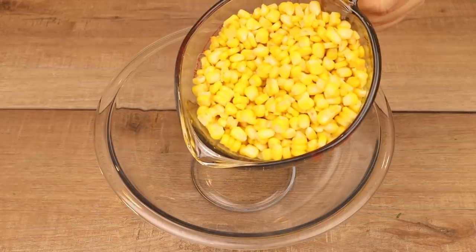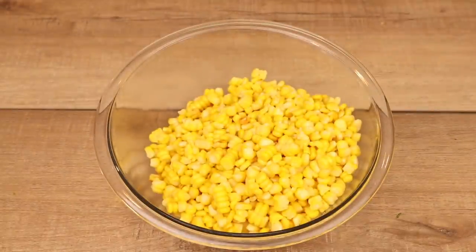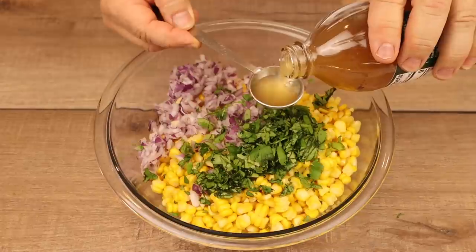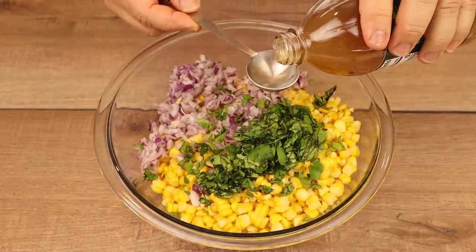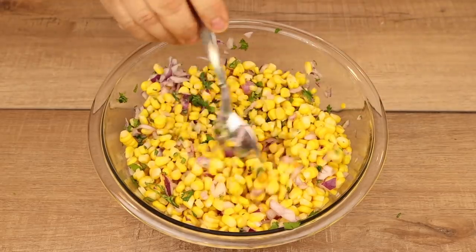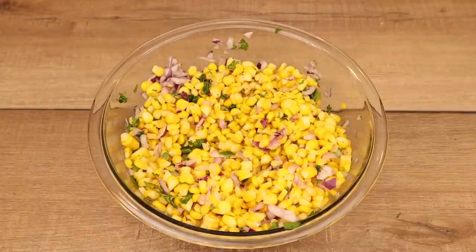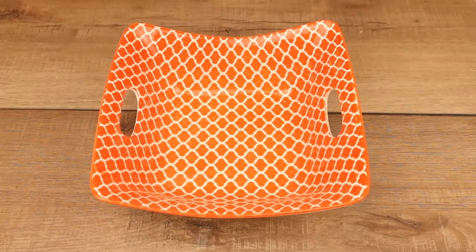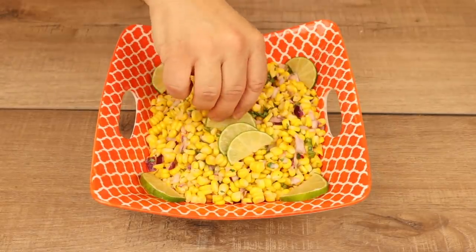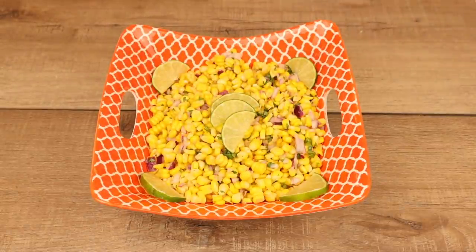Another favorite snack was the corn salad — absolutely delicious. I started with four and a half cups of corn kernels cooked on the cob and sliced off, then added one diced red onion, about a quarter cup of fresh diced cilantro, two tablespoons of apple cider vinegar, and the juice of an entire lime. I mixed it all together — it's simple, just corn and some veggies. I gave it a taste, and it was ready to go. I served it in a beautiful bowl from the 99-cent store, garnished with sliced lime.